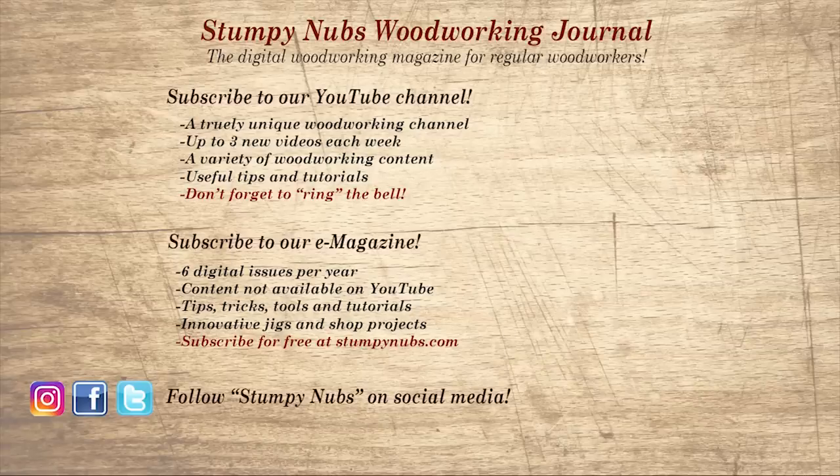Don't go yet. If you're new here, please subscribe and remember to ring the bell — I would really appreciate that. Give us a thumbs up or, better yet, leave us a comment. I always read them. And be sure to check out the latest issue of Stumpy Nub's Woodworking Journal — it's always packed with tips, tricks, and tutorials designed to make you a better woodworker.